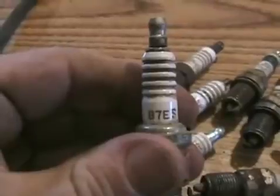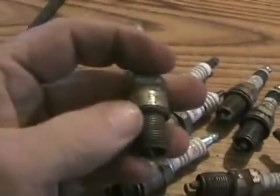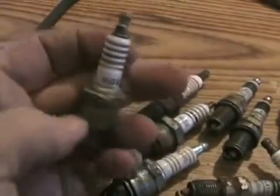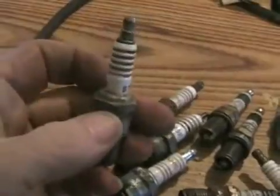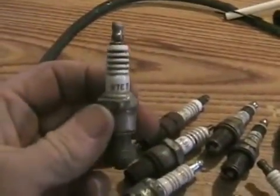They have numbers on them. The numbers identify the type of resistor in them, the length here, the heat range, the shape — I mean not the shape — the size of the hexagon here. It just identifies the spark plug overall.